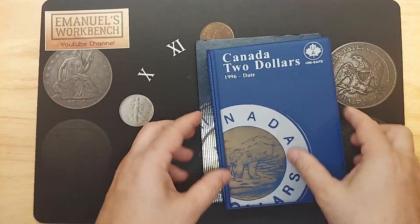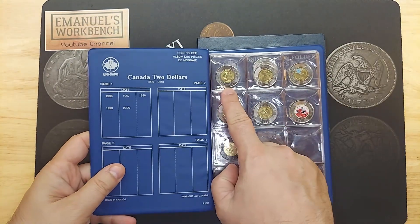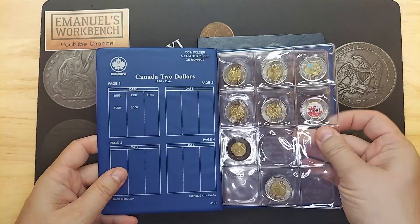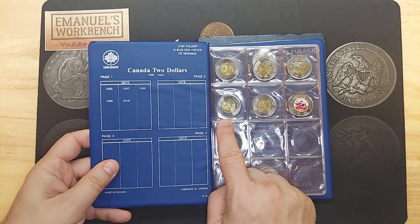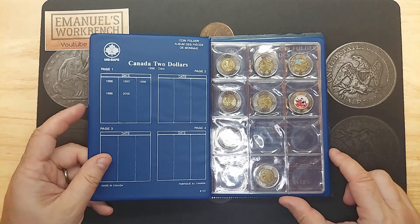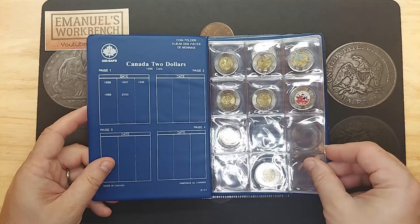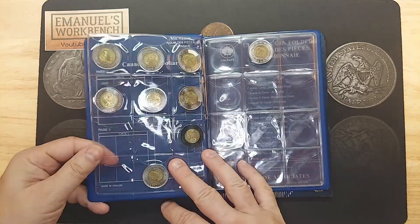And for this book over here, starting in 2021, we have the insulin. We have a 2022 with the hockey. We have the commemorative 2022. And for 2023, we're looking for the new 2023. So let's hope that we can find those for the book.